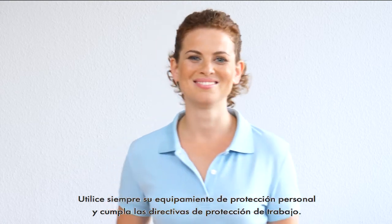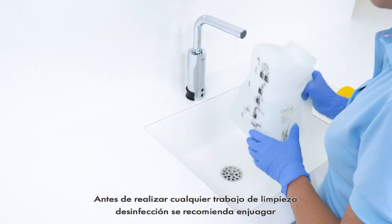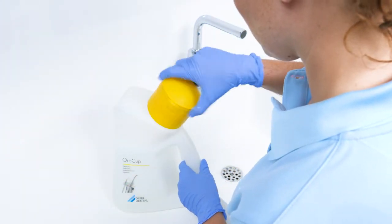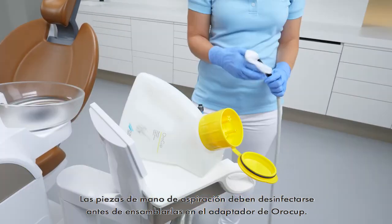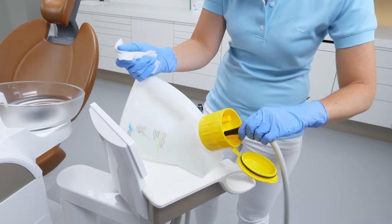Please wear personal protective equipment and observe the occupational safety directives. We recommend rinsing the suction system with 2 litres of cold water prior to every cleaning or disinfection process. Disinfect the suction handpieces before you connect them to the adapters of the OroCups. The rinsing removes coarse particles from the system.